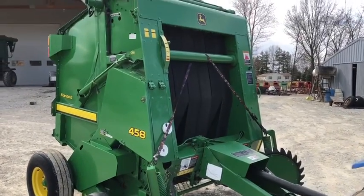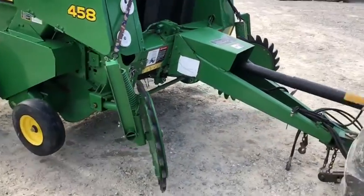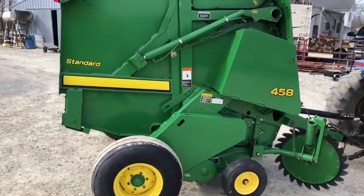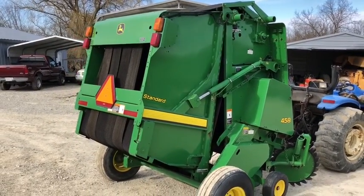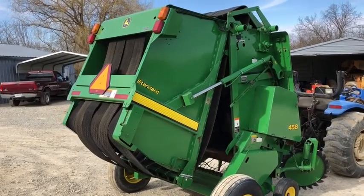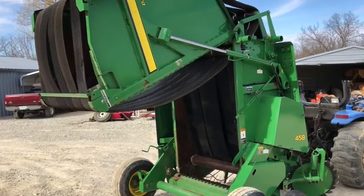Here's a very hard late model John Deere four-foot wide round baler — it's a 4x5, and of course it's variable chamber, so you can make it a 4x4, 4x5, whatever diameter you want. It's really exceptionally clean on the outside; you can see the paint is excellent, the belts are all real good. It's got the gathering wheels and the pickup — it's a standard pickup, and those gathering wheels give you a little better coverage.